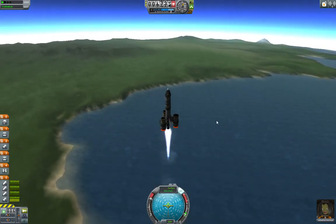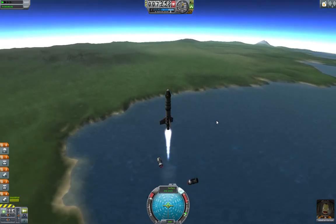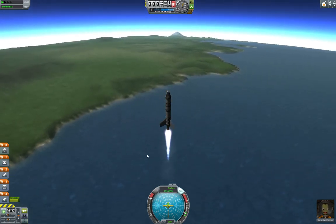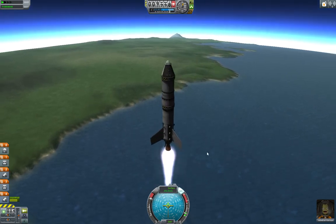There's the liquid fueled engine. Now, the next time we hit space bar, radial decouplers will fire. There we go — now we don't have to carry that dead weight. And now it's basically the same rocket that we fired last time. But that's how radial decouplers work.